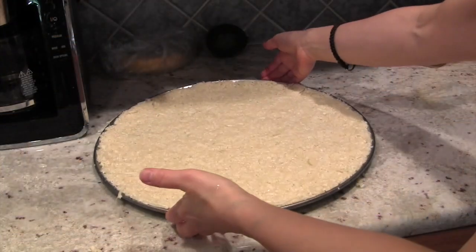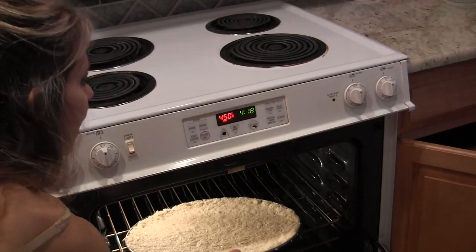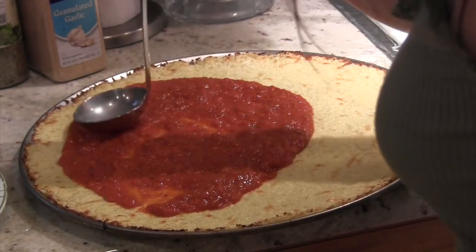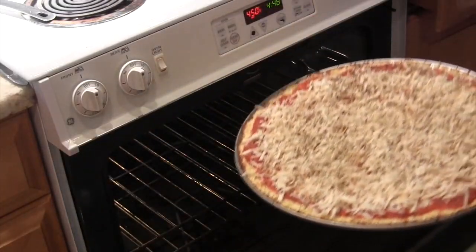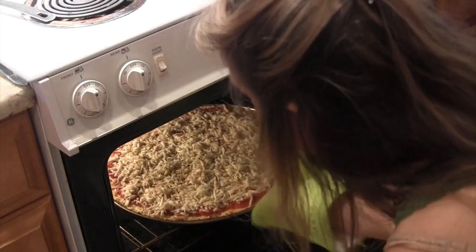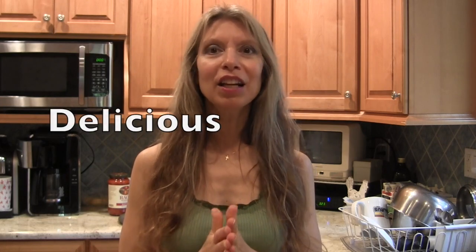There are four simple steps to making a cauliflower crust pizza. Step one is to make the cauliflower crust. Step two is to bake it. Step three is to place the ingredients for the pizza onto the crust. And step four is to bake it again and then enjoy your delicious pizza. Let's get right into it — I'm going to show you step by step how to make this recipe. It's super easy and so delicious. My whole family loves it.